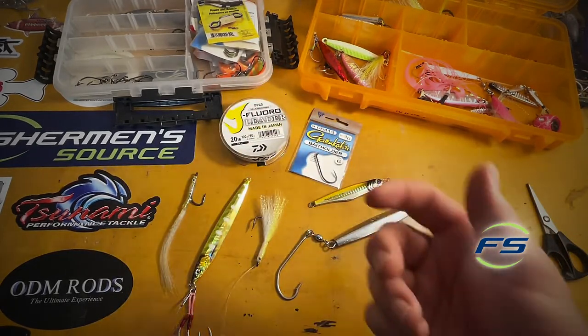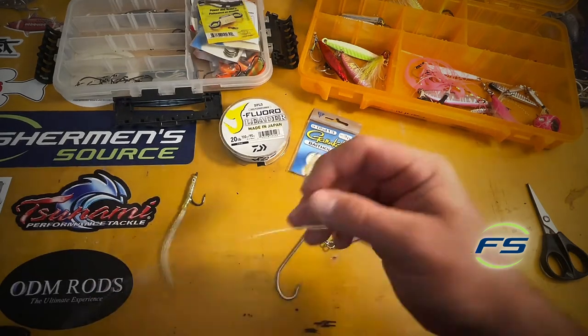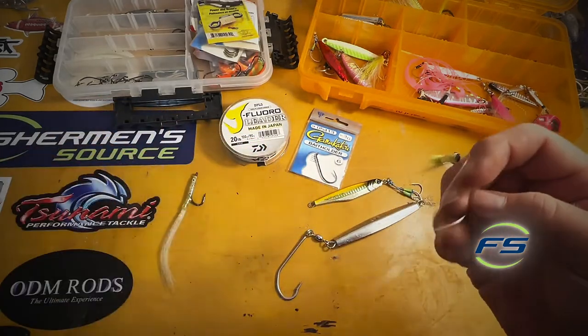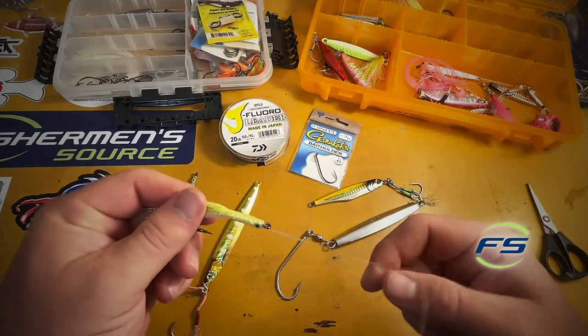A gulp sand eel sometimes really, really works — just throw it onto the bait holder. Jigging for sea bass has gotten much more popular because it's fun. They're tasty fish, a little bit more engaging, a little bit more interesting. So again, basic dropper loop setup: I'll use a clip on the bottom, then go about 18 inches to two feet up. And it's as simple as that.